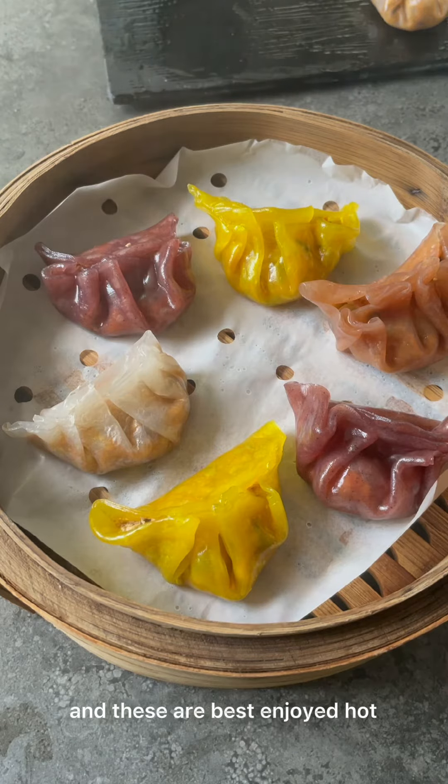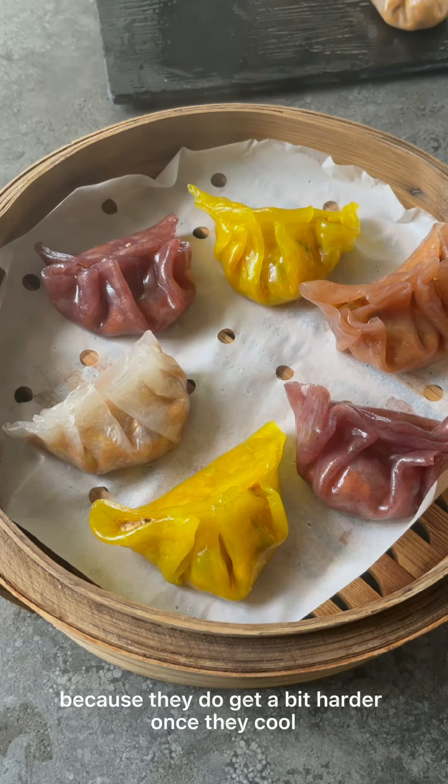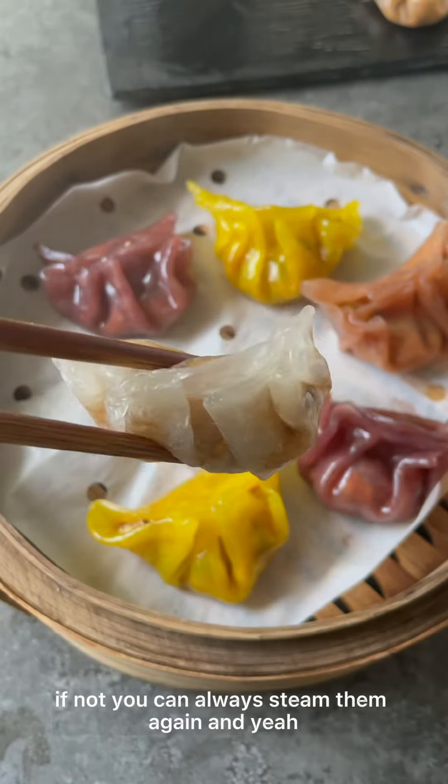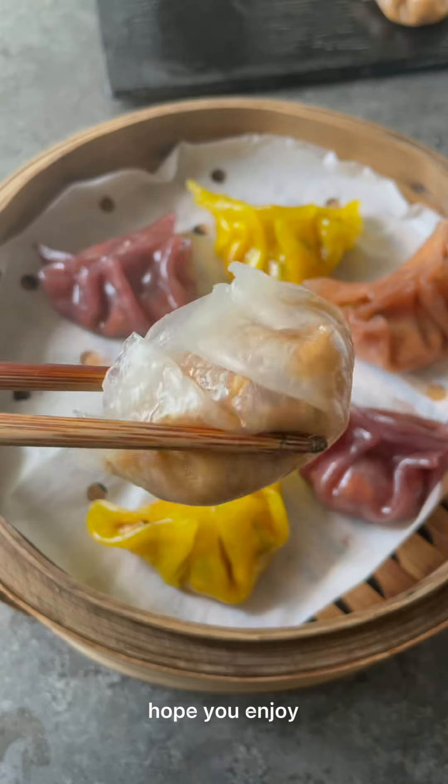These are best enjoyed hot because they do get a bit harder once they cool. I highly recommend eating and enjoying them immediately. If not, you can always steam them again. I hope you enjoy — thanks for watching!